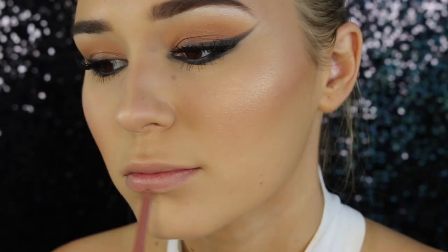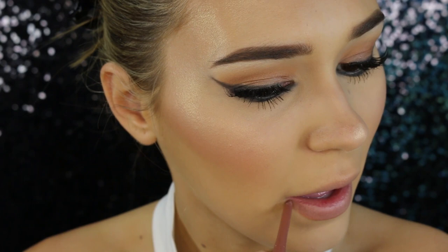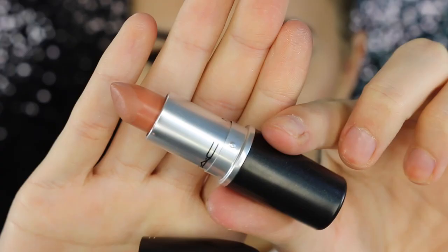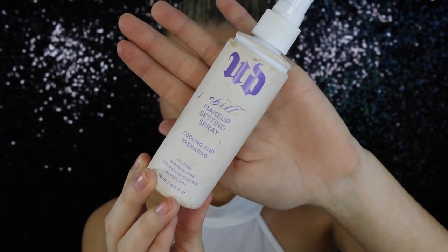Moving on to the lips — I'm just going to take a nude lip liner; this one is from NYX, it is incredible and it is super cheap as well. Just outlining them a little bit to make them appear a tiny bit bigger, like Kim's. For lipstick I'm taking the MAC lipstick in the shade Yash. I was tapping my lips lightly because Kim's lipstick wasn't overly dramatic, but it looked better with full coverage, so that's what I did.